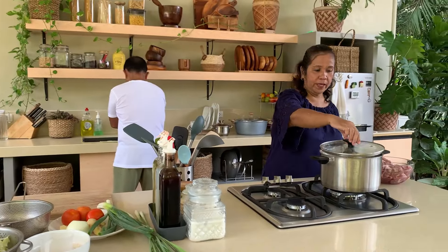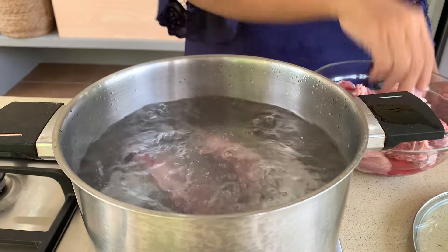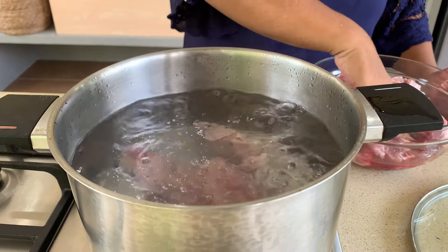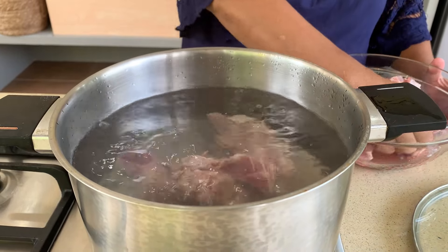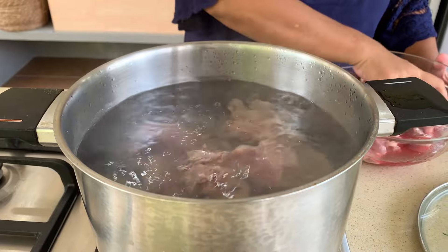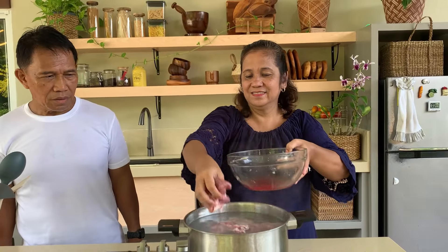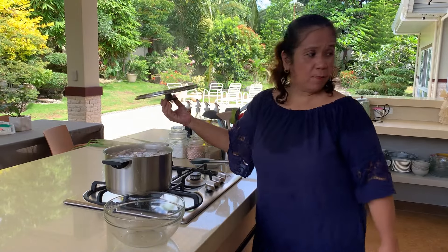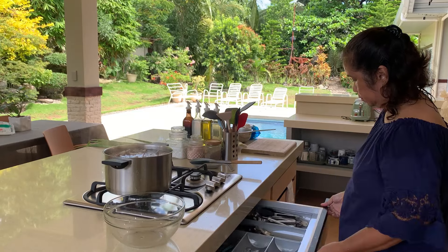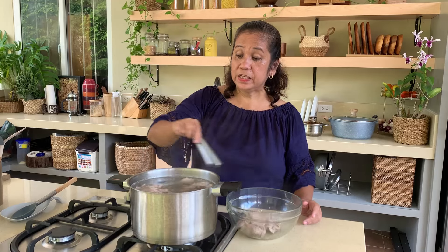Ang akong isagol kay spare ribs. Nagpabukal kong tubig, bukal na akong ilunod ang akong mga spare ribs. Ato na siya lapwahan o kadiyot para limpio ang atong sabaw, para makuha ang mga impurities. Sakto na, ato na baon. Ako rin yung ipabukalan, 15 minutes.